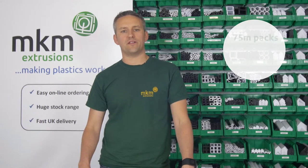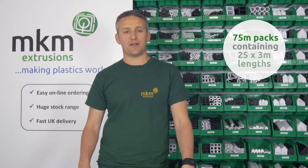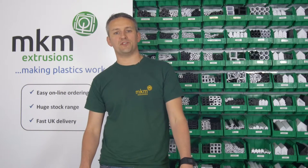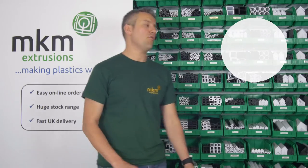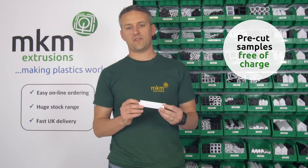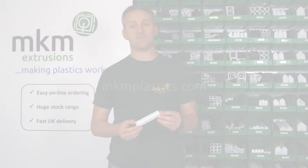All of our products are available in 75 meter packs. Each pack contains 25 times 3 meter lengths. If you're not sure what product you actually need, we do a whole range of pre-cut samples we'll send you free of charge. All of our products are available at mkmplastics.com. Thanks for watching!